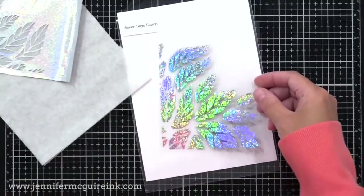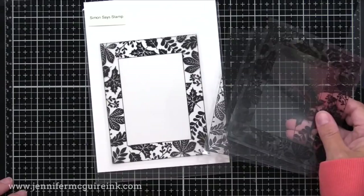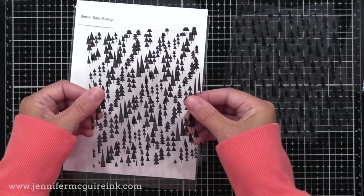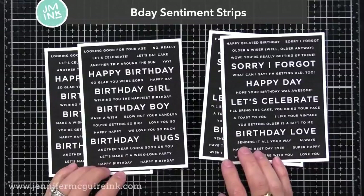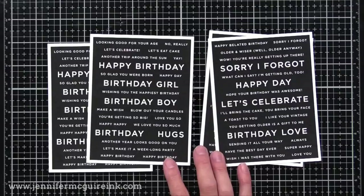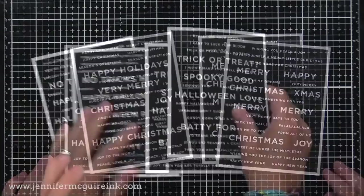Here are a couple of the other transparency sets coming out in this release. This one is Thanks and Leaves — a frame with leaves in it, beautiful when foiled with gold foil. Here we have Mod Trees — I think it'd be fun to foil one in silver, one in blue or green, and then overlap them offset on a background so you'd have even more trees. Then we have Hold My Hand, where the hands create little hearts and there are different size hands in the set. We also have the pre-printed sentiment strips, which they've been doing for a long time. You can foil these too in the same way — they're not transparent, but you can use them black and white or run foil through and all the black becomes whatever your foil is, and I'll demonstrate that in my next video.